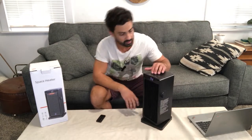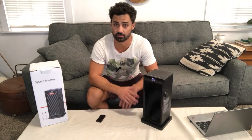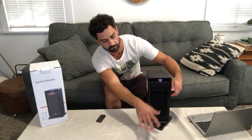We can adjust the temperature, and there's a timer as well — you can set a number of hours to let it run. On the side here there's a dial to change the fan louvers.